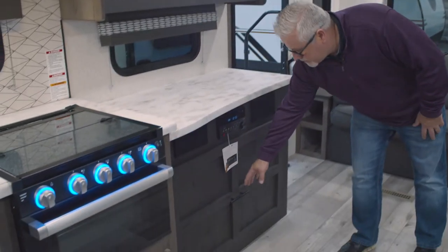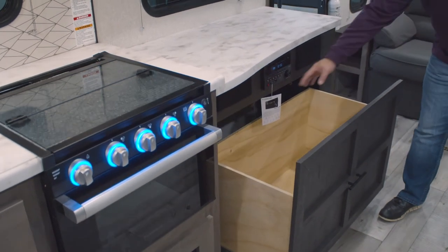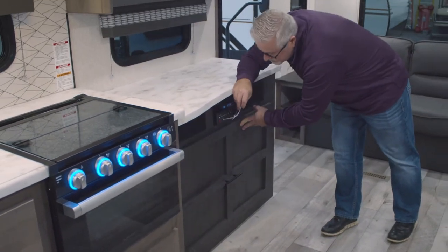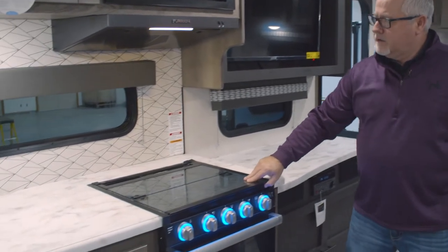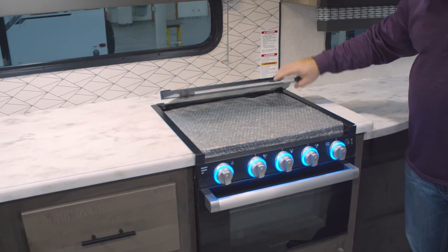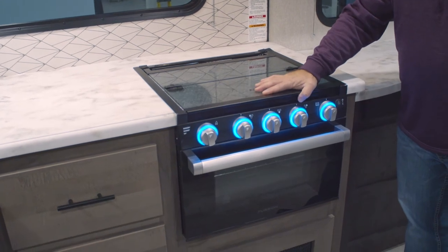One nice feature about this unit too is a nice big storage door underneath here, so you can put lots of stuff in this. Drop-in cooktop with glass cover — this makes a very nice backsplash for you if you're cooking, and it also provides more countertop space if you're not utilizing the cooktop at all for prep work.